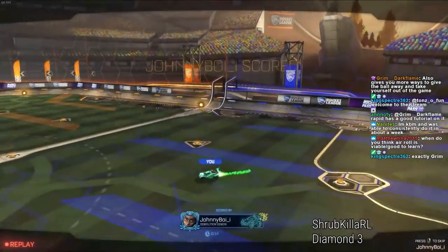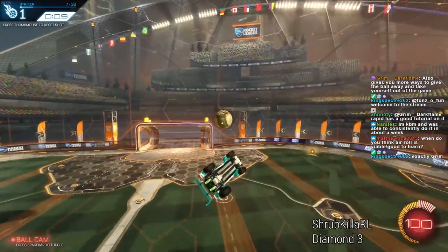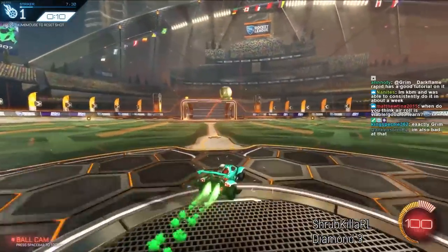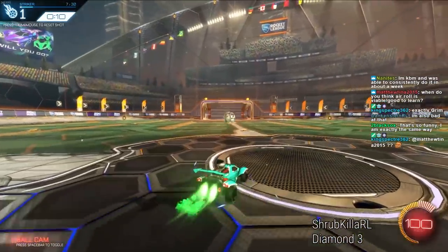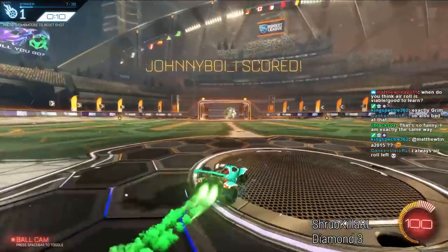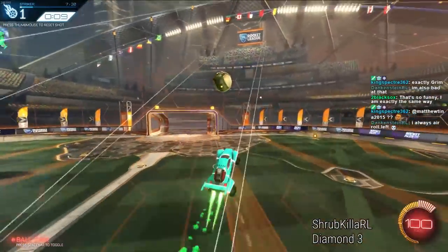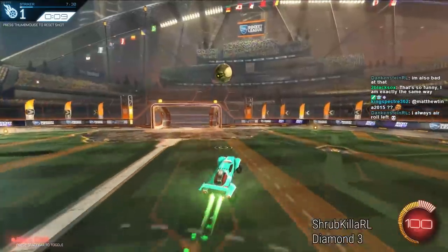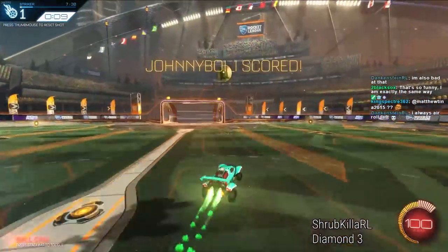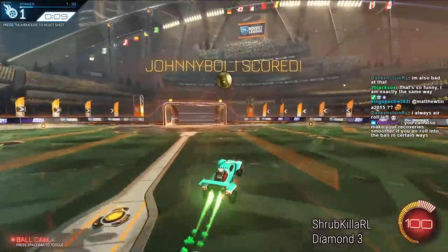I would try and get better at air rolling right because this is something I'm terrible at. I've put way more hours into air rolling to the left than to the right. This is the seventh shot in Whey Protein's air roll aerials pack. Contrary to everything I've said, this one is actually easier to score without air rolling — I can score it pretty consistently without air rolling.